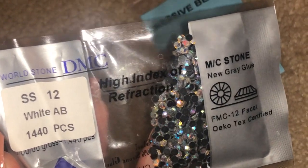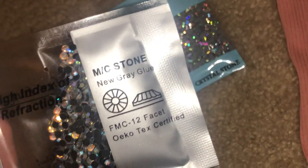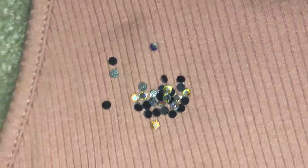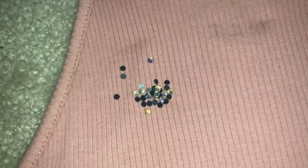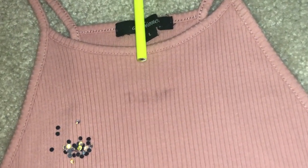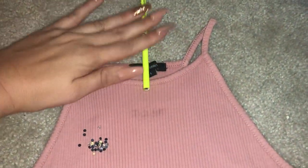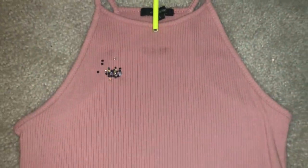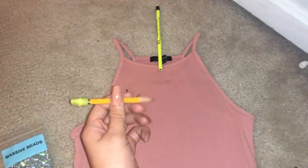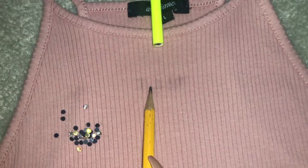So the first step is you want to outline or draw whatever design it is that you want to be rhinestoning, so that you have a layout. You don't have to do this, and after a while you know where they go, so making similar or the exact same design gets easier. Next I line up the middle of my shirt — I want this to be equal from both sides, perfectly centered, because it has to be perfect. A little OCD but it's okay. So once I have my outline, I start putting the rhinestones on top.